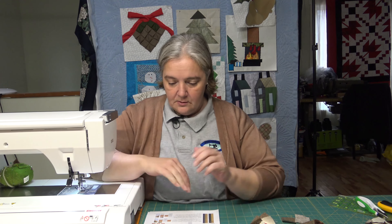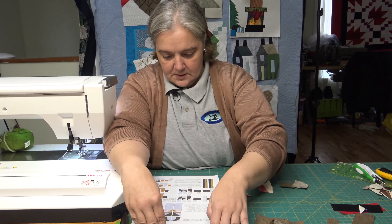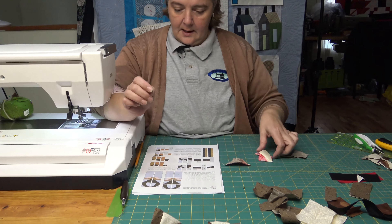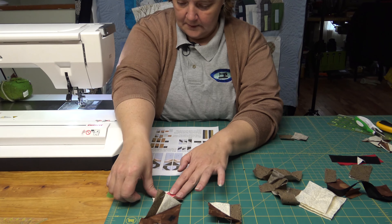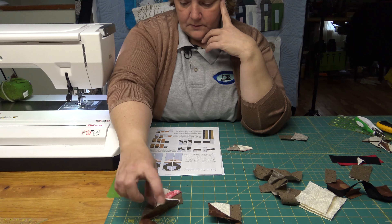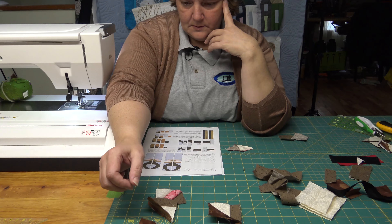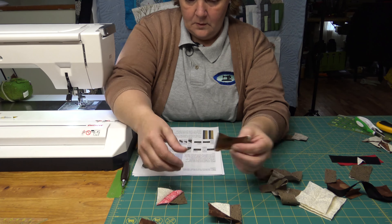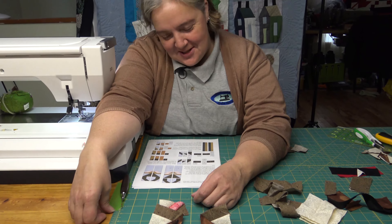So now we need to arrange what we have accumulated so far, which is here and here. Make sure we got those little ears pointing the right way, and then this little part down here. That still doesn't fit right. I think I made a booboo, but they were just on the wrong side. Thank goodness.